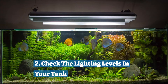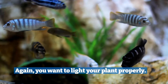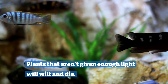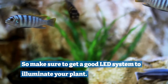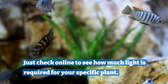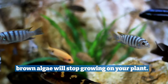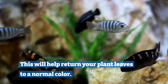Two: check the lighting levels in your tank. Again, you want to light your plant properly so it can regain a healthy green hue. Plants that aren't given enough light will wilt and die. So make sure to get a good LED system to illuminate your plant. Just check online to see how much light is required for your specific plant. Once you have the right amount of light in your tank, brown algae will stop growing on your plant, which will help return your plant leaves to a normal color.